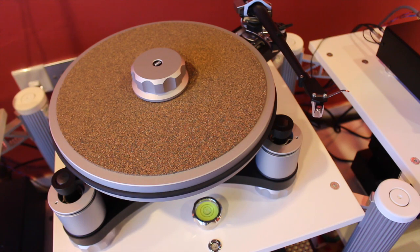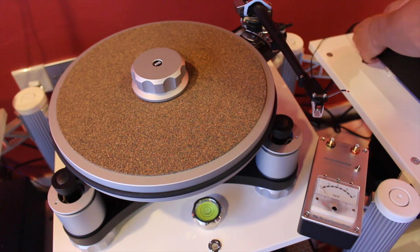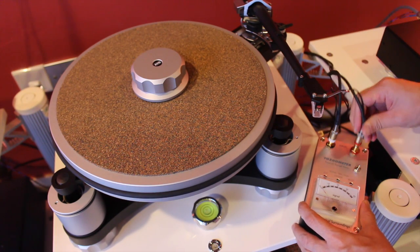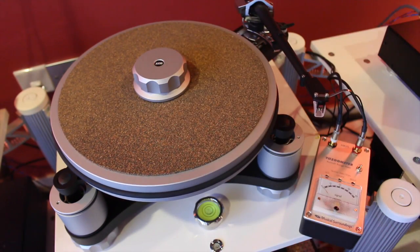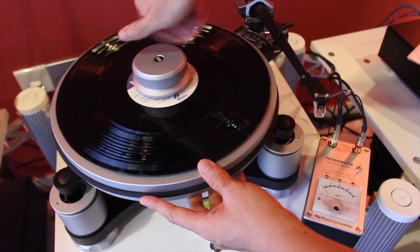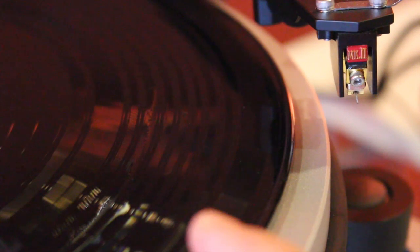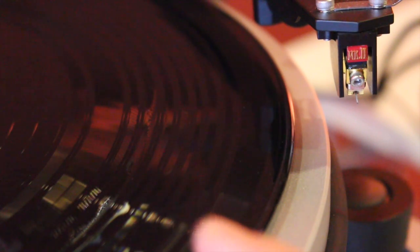We connect the RCA interconnects leading off from the tonearm to the terminals on the Fozgometer. Next, let's put the test LP on the turntable. The tracks are well spaced apart physically on the LP, such that it is very easy to aim and drop the stylus for whichever track we want to utilize.